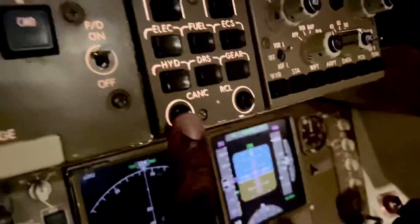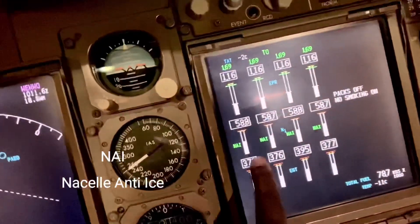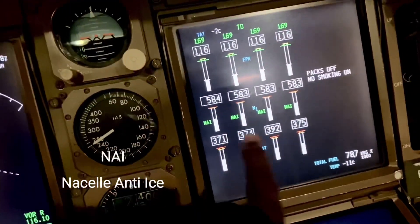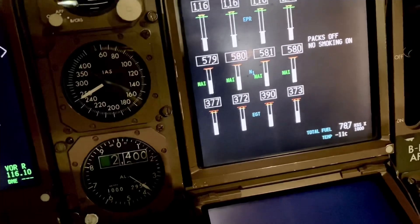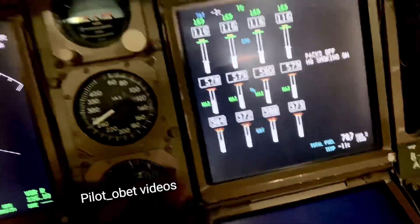We come up here and cancel it — that's the anti-ice sorted out. Normally the pilots will pick it up by themselves, but the newer system like the 747-8 has an auto position for those switches, so the engine anti-ice will come on automatically. Once those switches are on, we get NAI on each engine indicating the anti-ice is on.